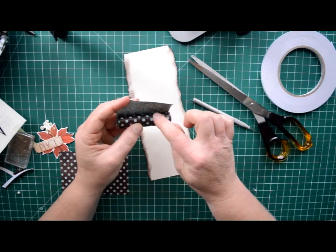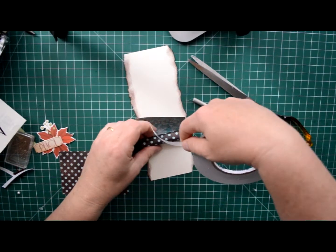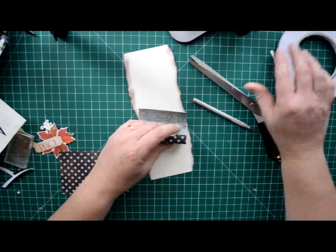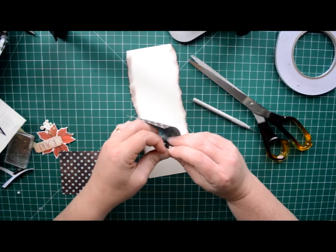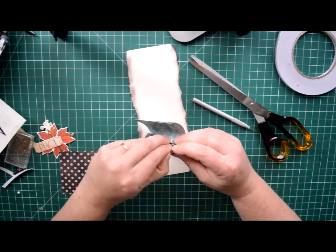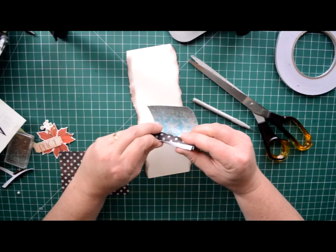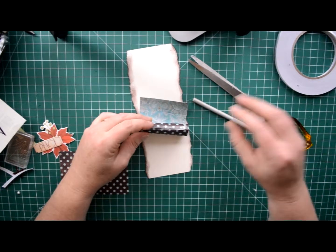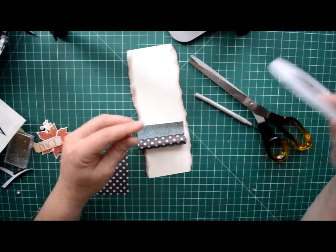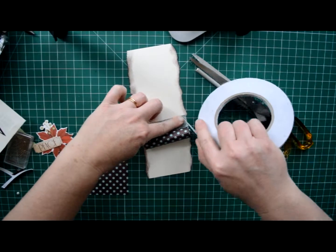Then you want to put a piece of double sided tape to stop it from unrolling, and then another piece that you're going to use to attach it to the base part. So this one will stop it from rolling. Like so. And then you have the other piece down the bottom.